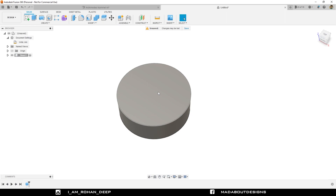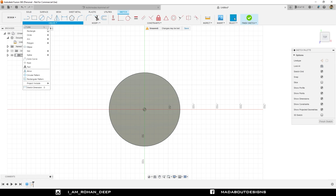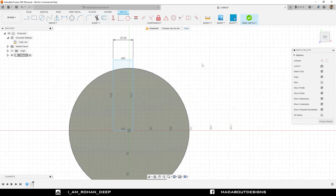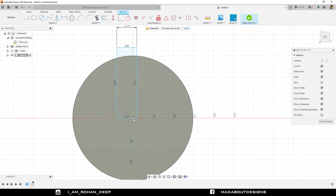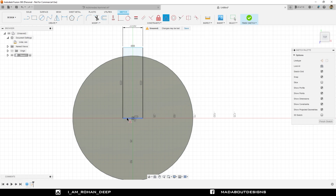Now I am going to create a new sketch on this surface. Create a new sketch and select this surface. Go to two-point rectangle. Select the first point anywhere here and the second point aligned with the origin. Now click on the center and this edge and select the midpoint option, so the center will be at the midpoint of this side of the rectangle.